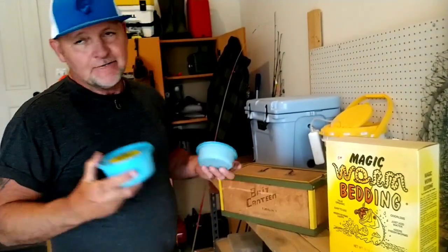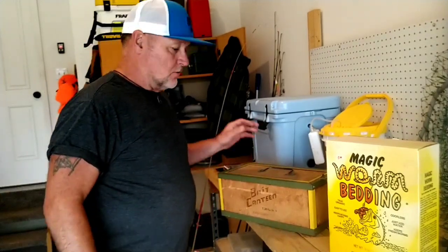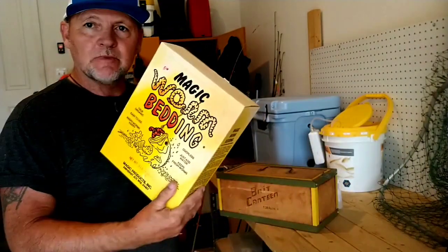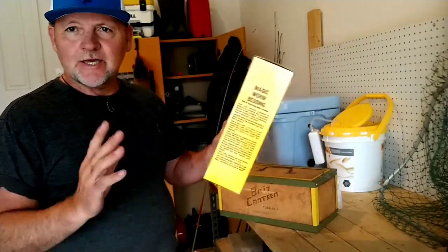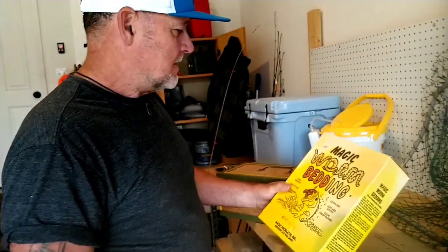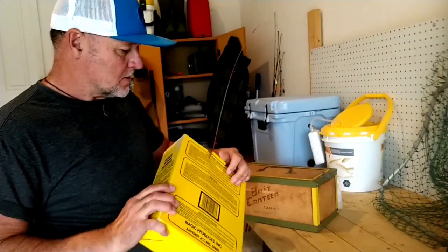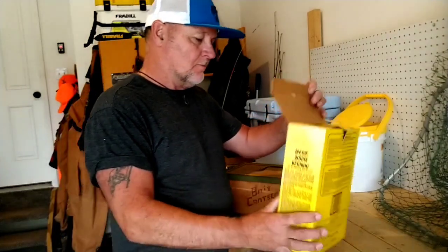I got my night crawlers out of my fridge and I want to keep them. Getting out my worm box — I picked up this worm bedding at a fish and flea mart. Magic Products, Amherst Junction, Wisconsin. Looks good, I think it's gonna work. I paid five bucks for it. It says one quart of water to one pound of bedding.